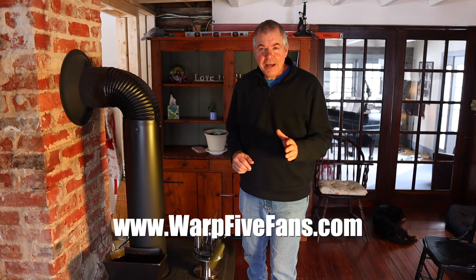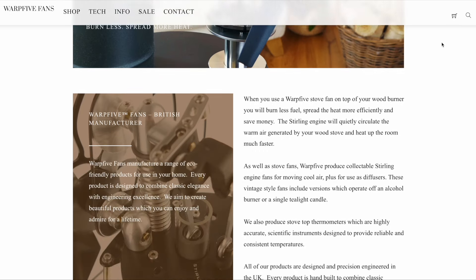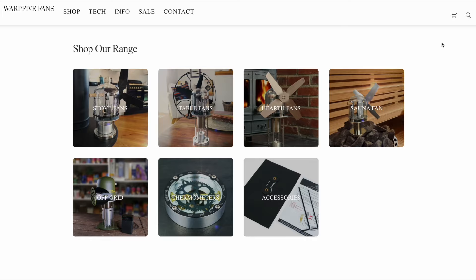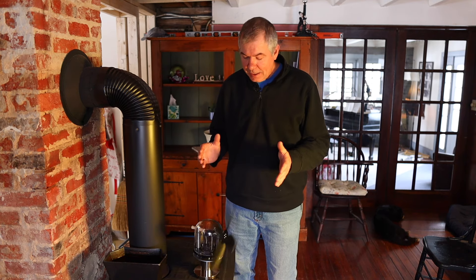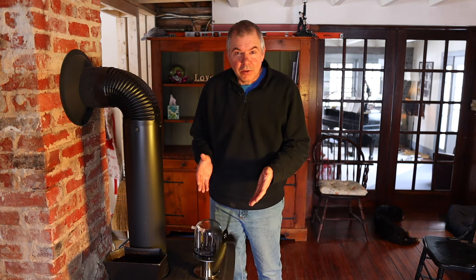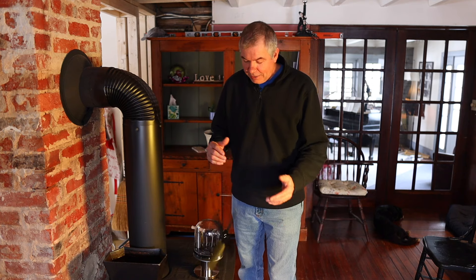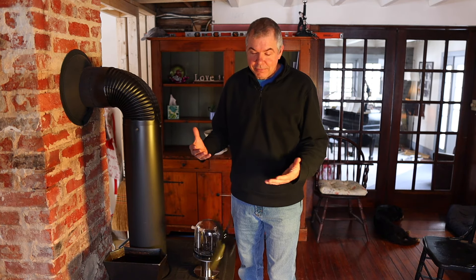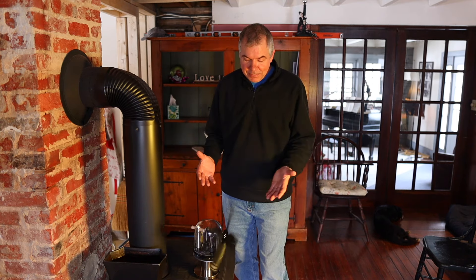Go check out warp5fans.com to see what they have to offer — they make several different models. This is the Steelhead fan, but they have a lot of different things. They're not inexpensive, but you're buying a precision piece of equipment that is hand assembled — it's really an heirloom. You're buying something you'll have for the rest of your life, and when people walk in they'll ask, 'What in the world is that?' and you get to tell them all about the Stirling engine. We're using wood to heat the house and heat to turn the fan, and there's just something really cool about that.